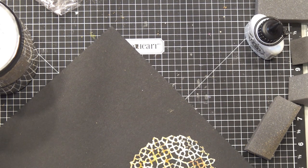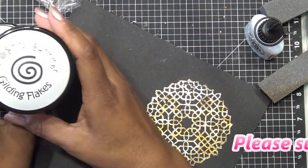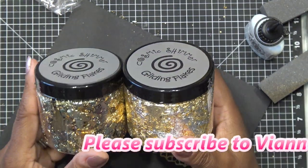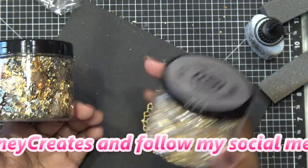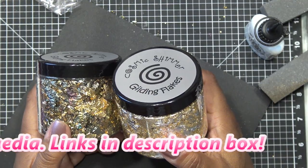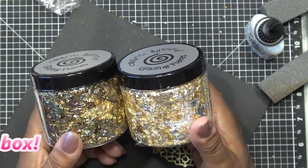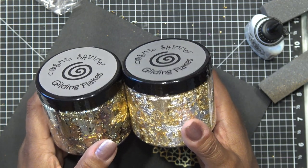Oh my gosh, I'm so bummed out right now. I did the whole video on how to use your Cosmic Shimmer Gilding Flakes and none of the clips recorded. I don't know what happened - they showed like a broken clip. I had three clips in my camera but it's not doing anything. So hopefully this records - I did a test run and it was doing fine, so I don't know what happened.